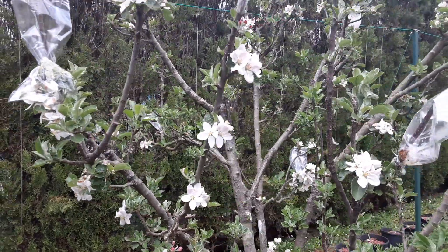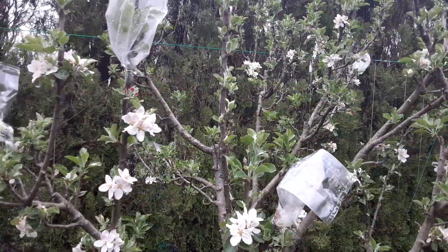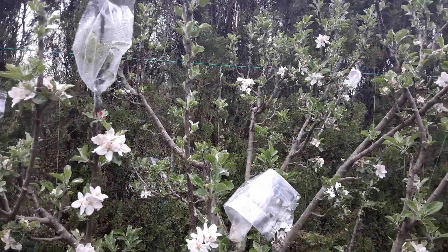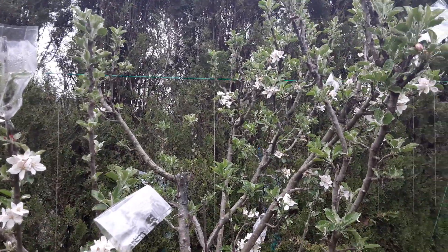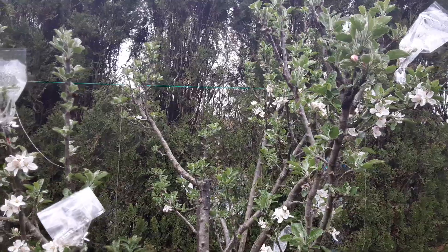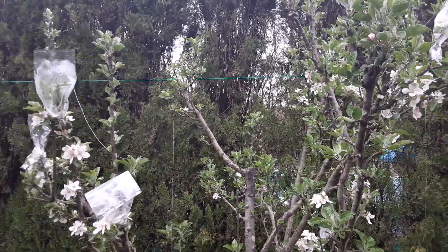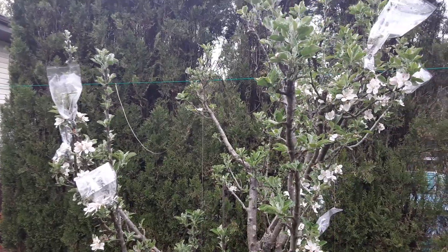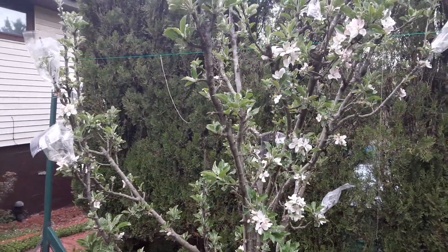You get much more blooms and you'll get larger apples. I still have the bags on my grafts from a previous video — looks like a couple of them have taken already, I can tell. I'm slowly walking along the side here, trying not to trip while holding my camera.